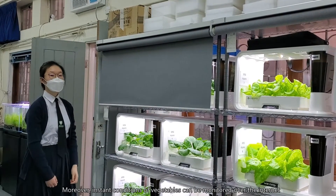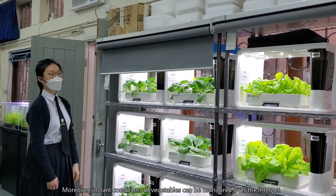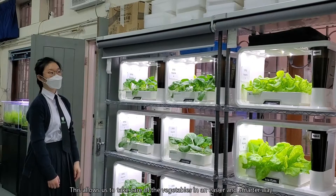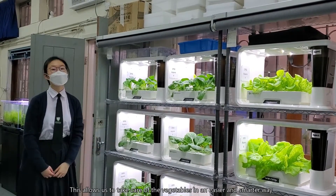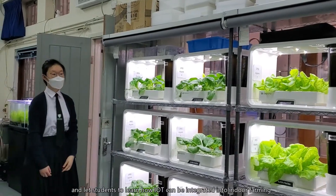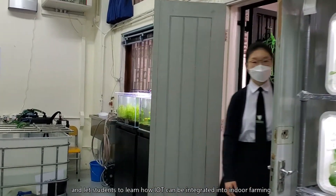Moreover, instant conditions of vegetables can be monitored over the internet. This allows us to take care of the vegetables in an easier and smarter way, and lets students learn how IoT can be integrated into indoor farming.